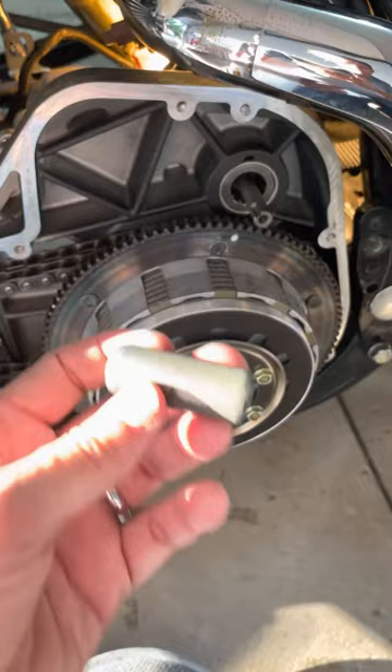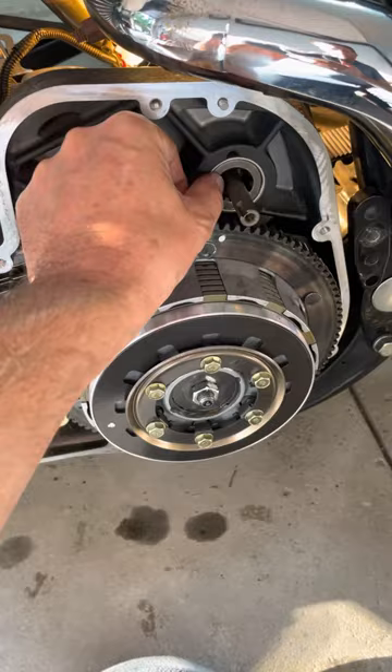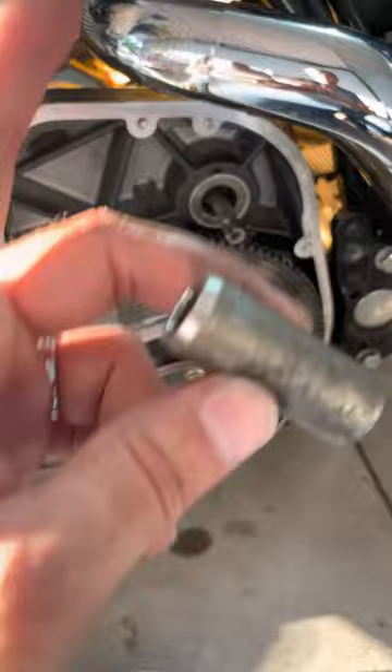If you do it wrong — which I did, because I didn't pay much attention — I'm going to show you a picture. I had it all back together and I noticed that the coupler end was protruding out and wouldn't recess like it should. It should go all the way in, but the shaft was basically holding it out.